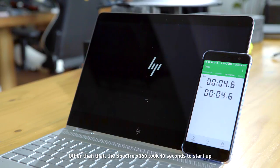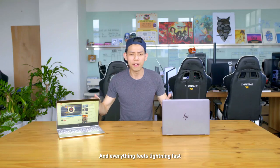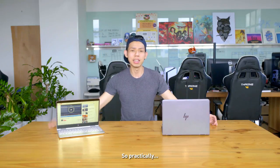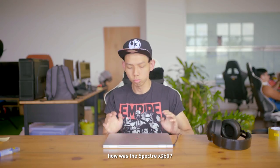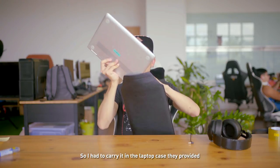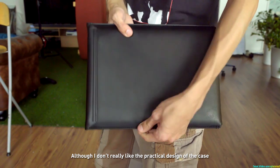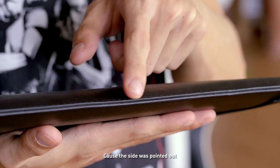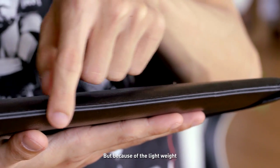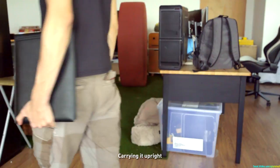Other than that, the Spectre X360 took 10 seconds to start up, and everything feels lightning fast, probably because of the NVMe SSD. So practically, how was the Spectre X360? I brought the Spectre X360 home using public transport, and I didn't have a bag, so I had to carry it in the laptop case they provided. Although I didn't like the practical design of the case — the sides were pointed out, so it kind of hurt after a while — because of the lightweight, it didn't feel as weird as I thought carrying it upright.